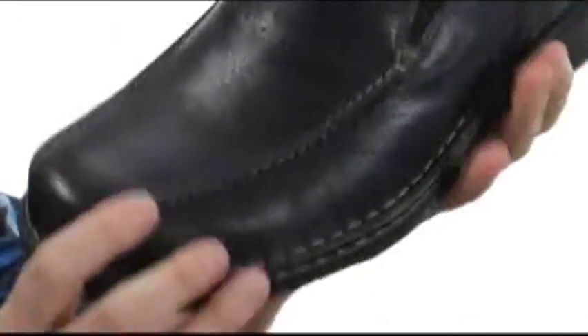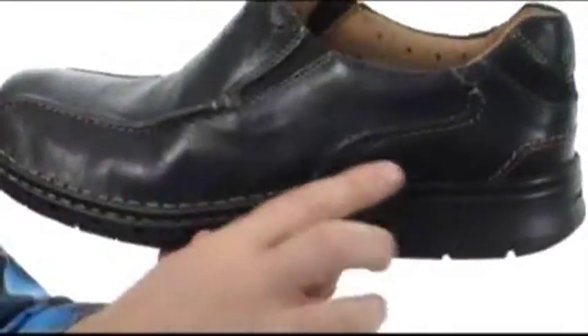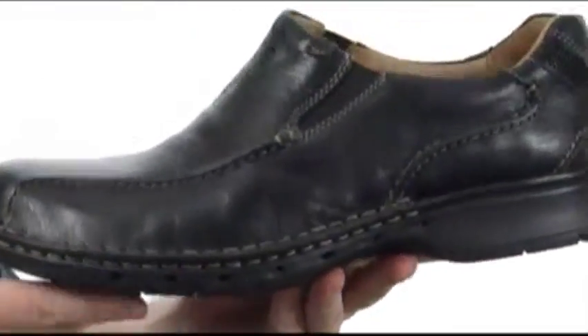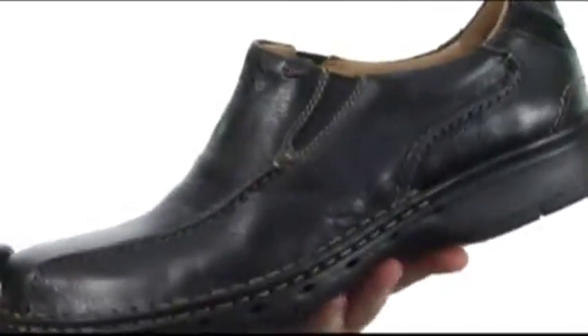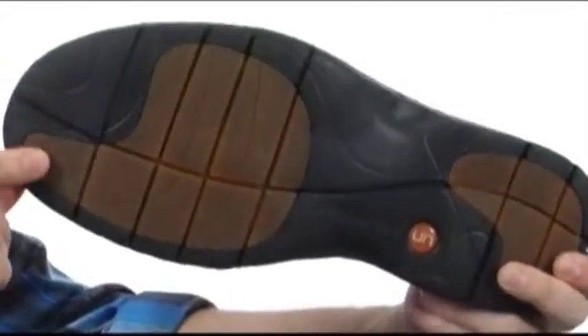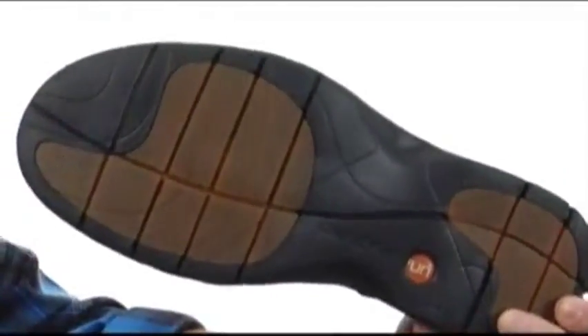Now back to the shoe. As you can see, you got a very flexible design — you've got all that stitching all the way around there. It's got that EVA midsole, so that's going to keep the weight down. Down here on the outsole, you've got those strategically placed little rubber pods with all those flex grooves — keeping it incredibly comfortable and looking good. It's from Clarks.